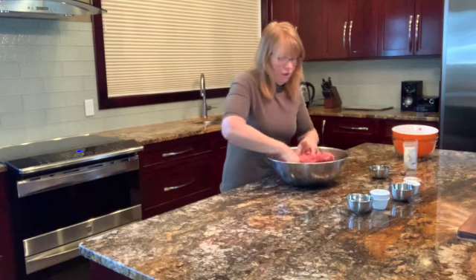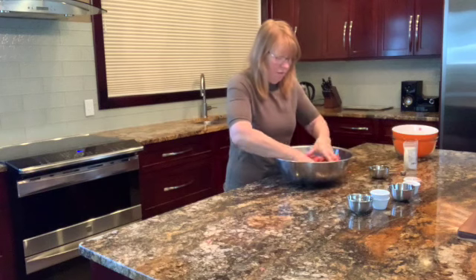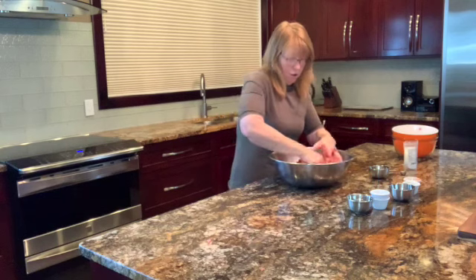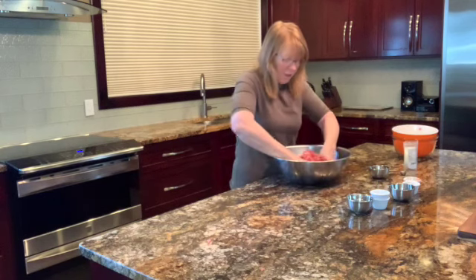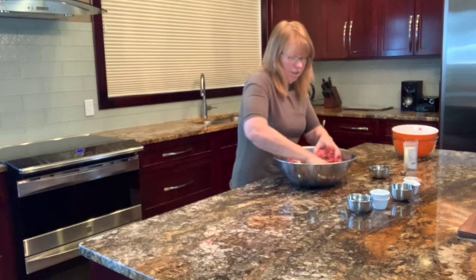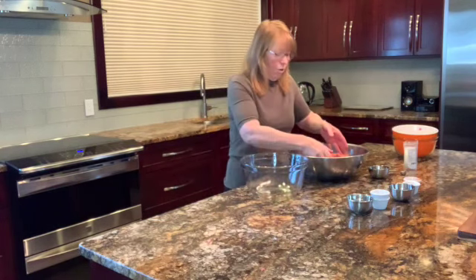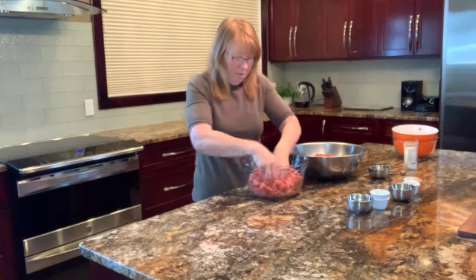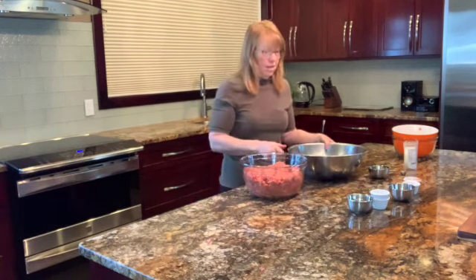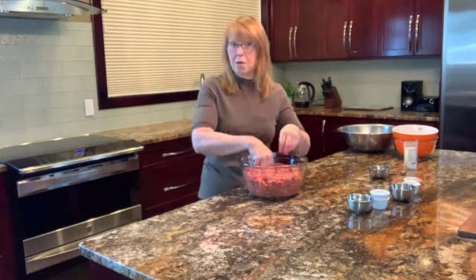We're going to work it and get it all nice and incorporated. Then you're going to put it in a bowl — preferably a glass bowl if you have one that's big enough — in the fridge and leave it there for three days. Let it marinate and get all the flavors incorporated. Every day you're going to want to go in and just give it a little mix. Wrap it up and put it in the fridge for 72 hours and we will be back when it's all done.